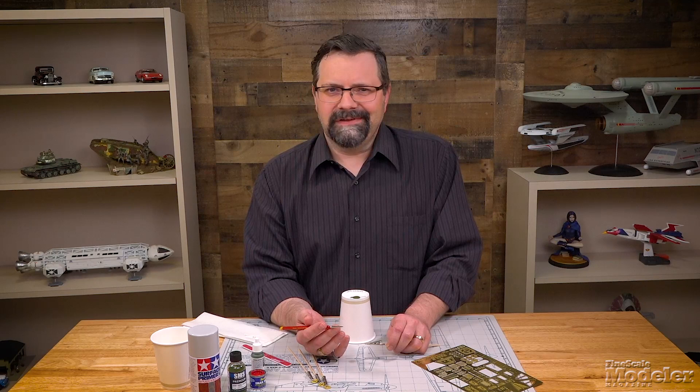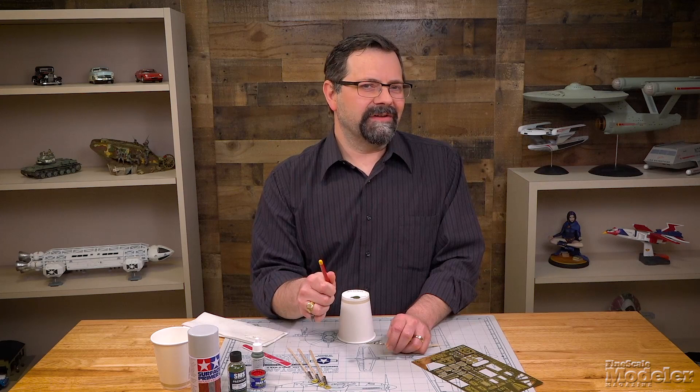This is acrylic paint, hand brushed on. What do you think lacquers or enamels would look like airbrushed on? Let's go find out because Aaron is over in the workshop right now waiting for us.